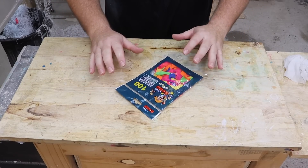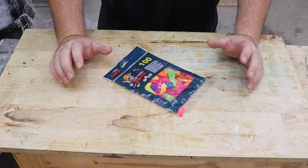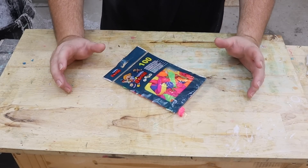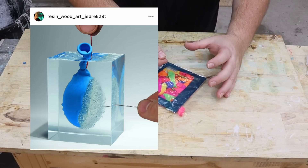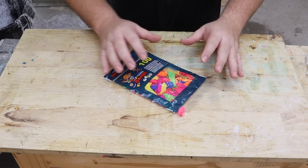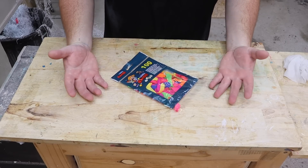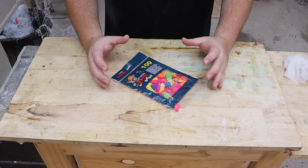On today's episode, we are going to do some experiments with water balloons. I'm not sure if you guys saw Jedrek's video last week where he made a diorama of popping a water balloon in resin. He made the whole thing out of resin — there was no water involved — but it really got me thinking: could it be possible to actually do it? Could you pop a water balloon inside of resin?